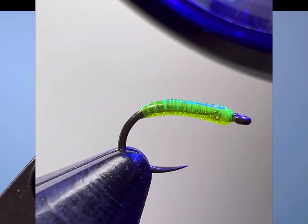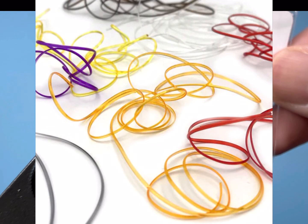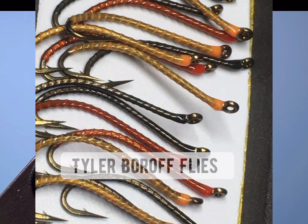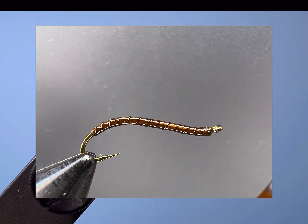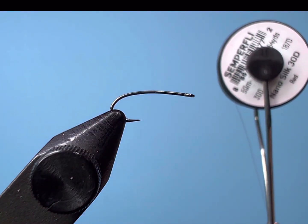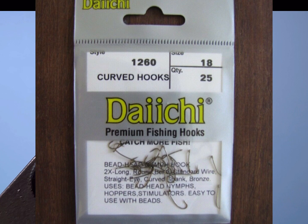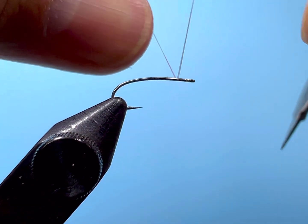For the body of this fly we're going to be using d-rib, small in red. There's also blood red — I like to use that — and there's a rusty brown color that works well, more of a brown that would be imitative of a regular earthworm. A good red, orange, or brownish-orange annelid has worked best for me. For the thread we're going to use Semperfli Nano Silk, 30 denier or 18-odd thread. The hook is a Daiichi 1260 in size 18.